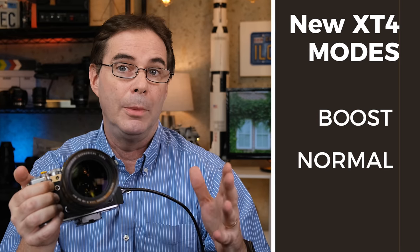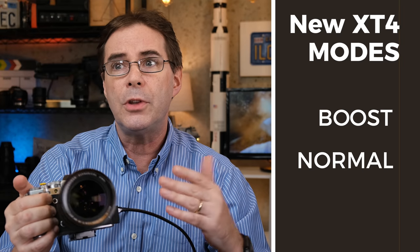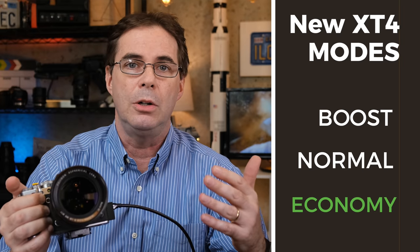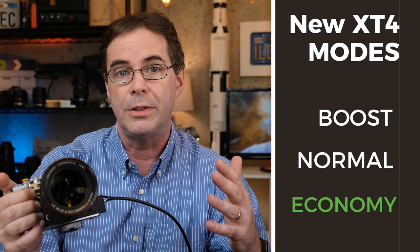When the X-T4 was released, they made a number of changes to boost mode. Now there are three choices instead of two. There's boost and normal, just like on the X-T2 and X-T3, but now there is also a new economy mode, which further limits autofocus and viewfinder performance. The performance hit on autofocus speed in economy mode is definitely noticeable.